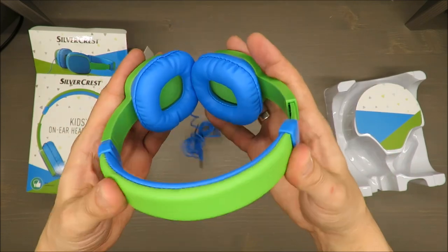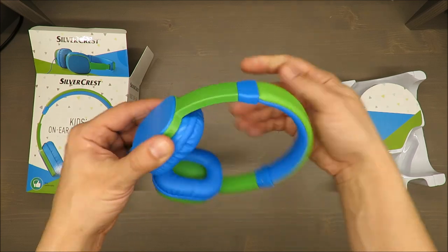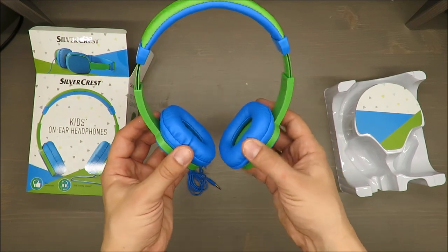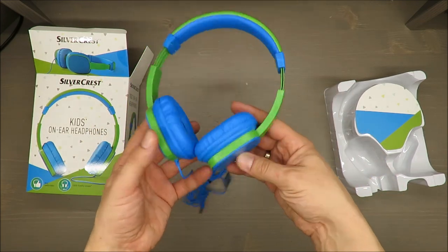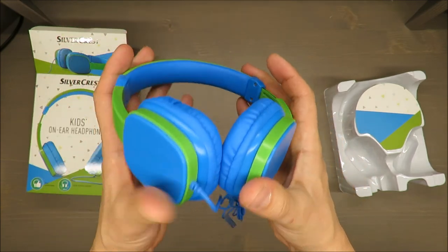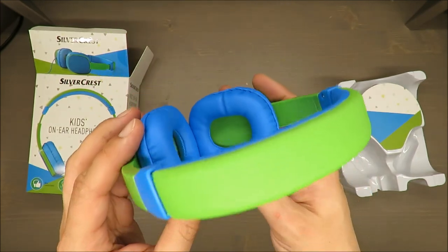How the materials will hold up in the long run, I have no idea. There's a standard mini jack connector. The size adjustment seems enough for a kid's head. There are no other features like a microphone, so your kid cannot listen to music on a mobile phone and then speak with you.